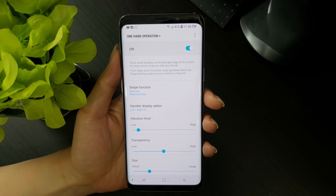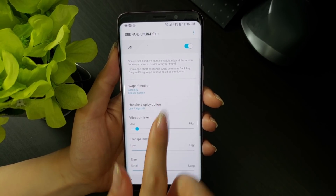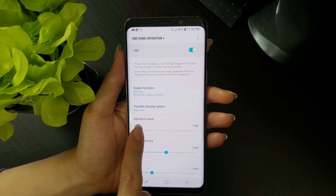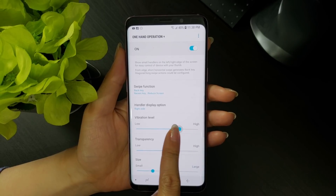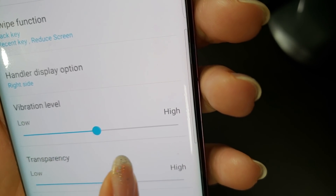The rest of the menu options in one-handed operation plus include handler display options. This basically allows you to choose which side of the screen you want the gesture handle to be located on — you can choose the left side, right side, or both. Vibration level lets you control how much vibration feedback you get when a gesture is activated. Transparency controls how visible the gesture handler is on your screen.